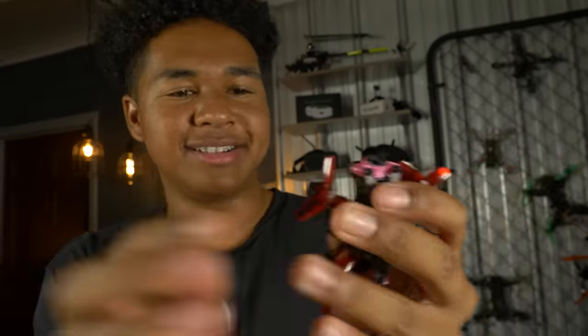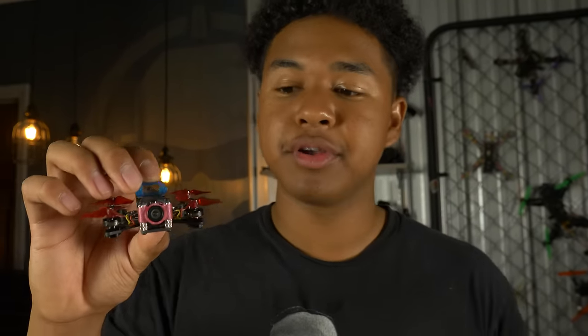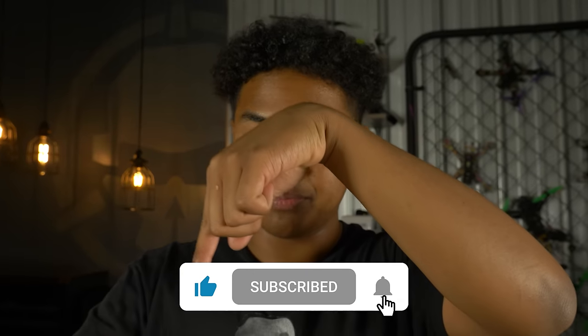I'm super happy with this build — it looks awesome and is so cute; it fits right in the palm of my hand. Thank you guys so much for watching. Remember there's a Betaflight 4.2.8 dump in the description below. You can pick up a build kit at rotorriot.com — either the DIY kit to build along with this video, or the built-and-tuned version that's ready to fly right out of the box for immediate indoor shredding. If you liked this video, hit the thumbs up and subscribe. See you guys later on Rotor Riot.